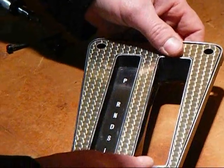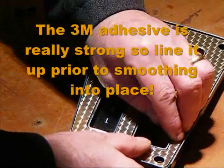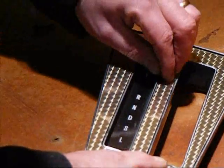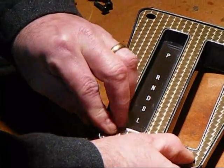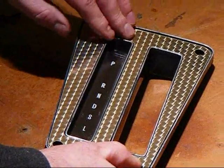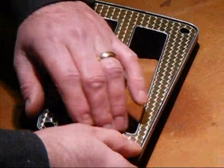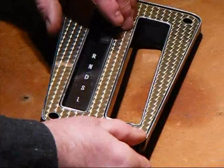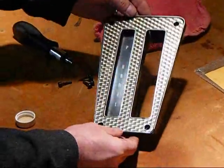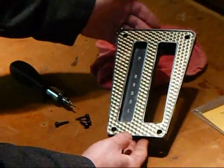Once you think you got it laid in good, just go in, take your fingers, and rub it along all the edges. Smooth it out with your fingers. This one here is a gold one — we're going to be putting it into the 1979 Trans Am Special Edition. And as you can see, it's night and day. It took all of about four minutes to do.